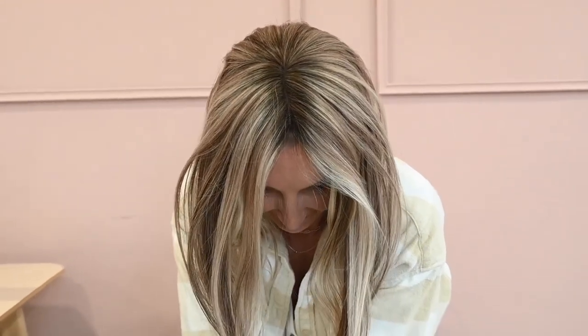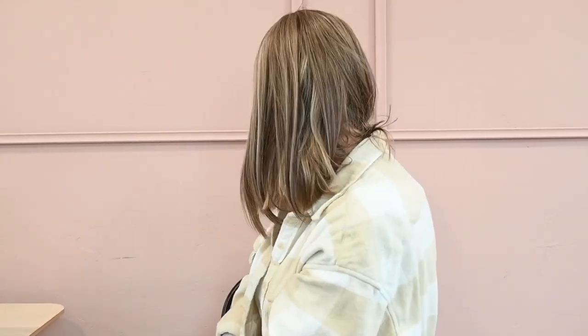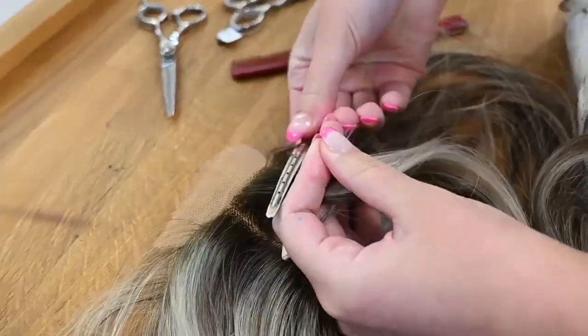Let me fill you in on a little secret though. Toppers take work straight out of the box, especially if no layers or face framing has been done to the pieces. Those before and after photos you saw — the toppers have been cut, blended, and curled so they work perfectly for the woman wearing them. So to the salon we go.